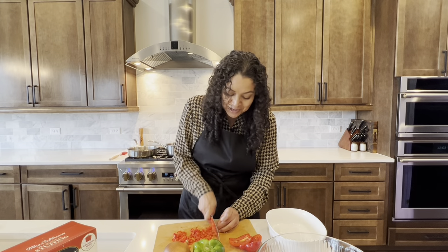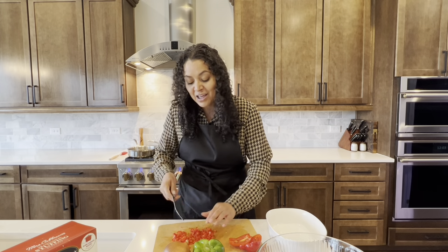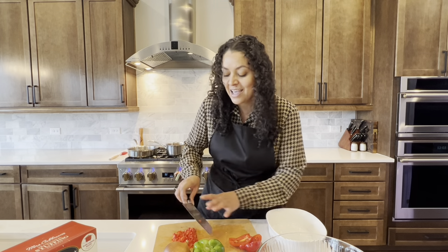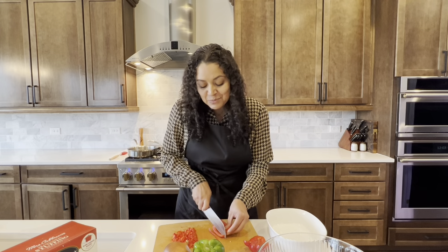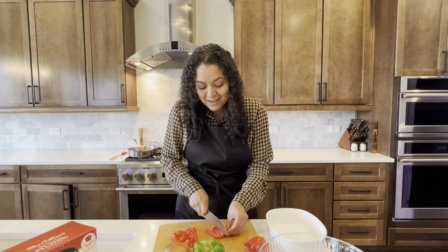Hi, I'm Taya Williams. Thank you for joining me here on Taya Sweet Aroma. For today's recipe, I decided I wanted to share with you one of my favorite country-style dishes. This one reminds me so much of my grandmother, and it is my bacon-wrapped meatloaf.